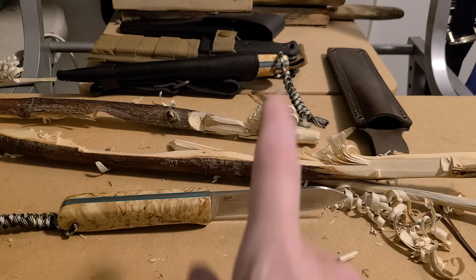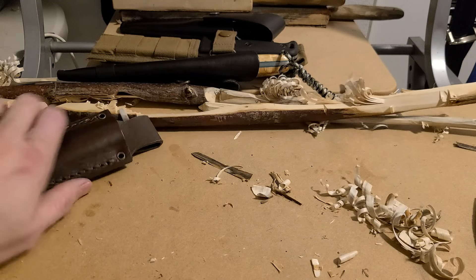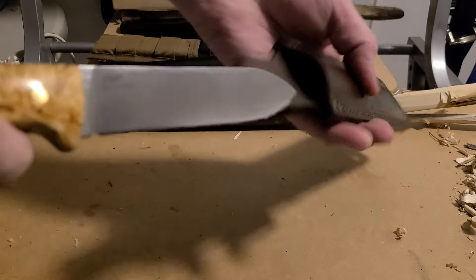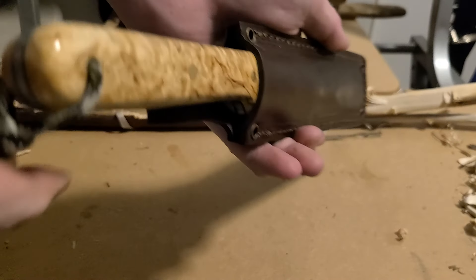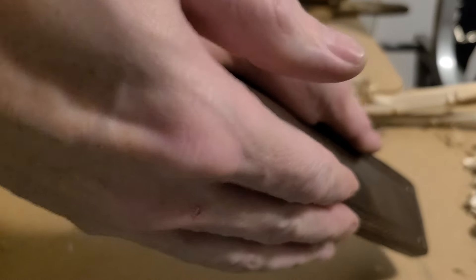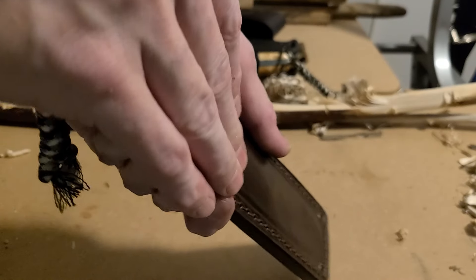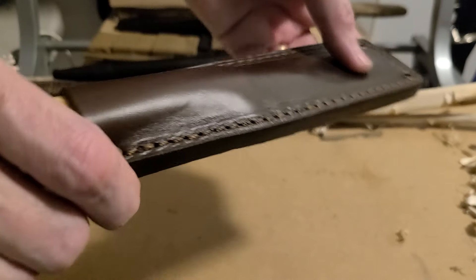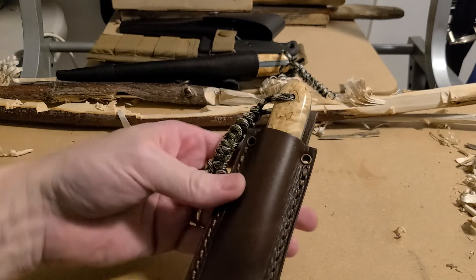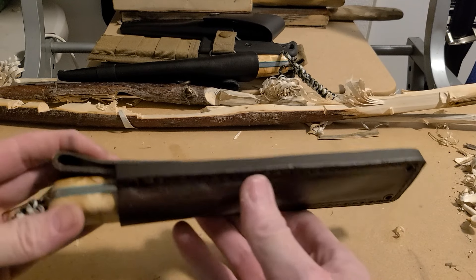Oh wait, I had to show you the sheath — almost forgot. This thing fits super snug because this handle is big, and plus I just finished the handle so it's a little bit tacky — that's the way True Oil is. So I have to keep pushing the knife in; it's still not even in all the way. It's right there at the end now, so that's the way it fits.